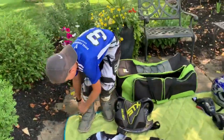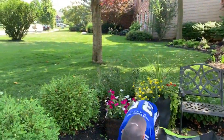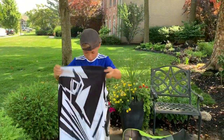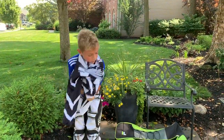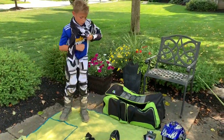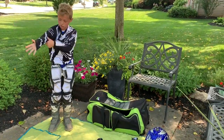For my chest protector, I use a lacrosse chest pad. I don't know why, that's just what we use. Usually I don't wear a shirt, but I always make it easy and just put one on. You always want to put your chest protector on first, after your jersey.